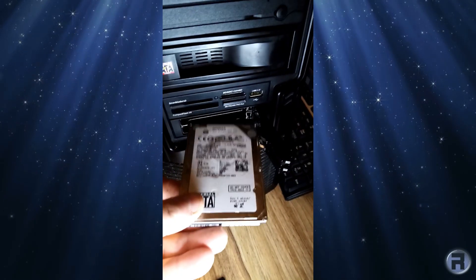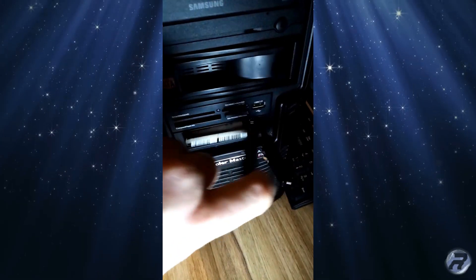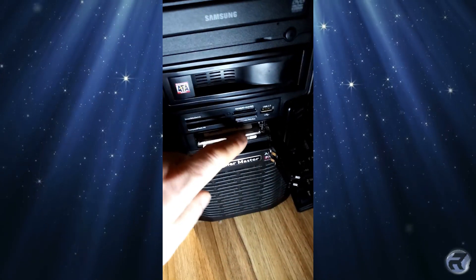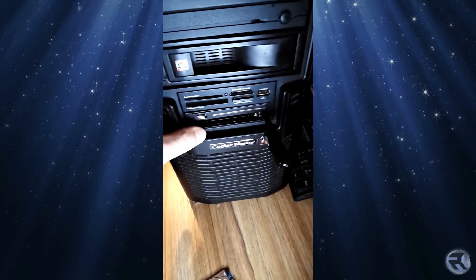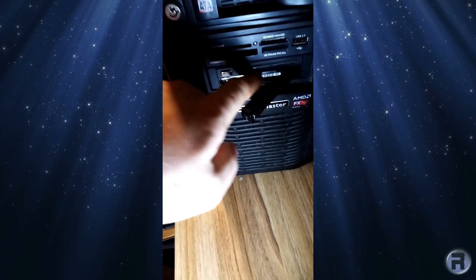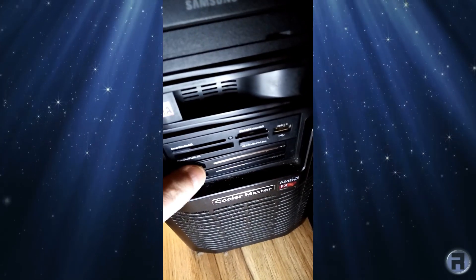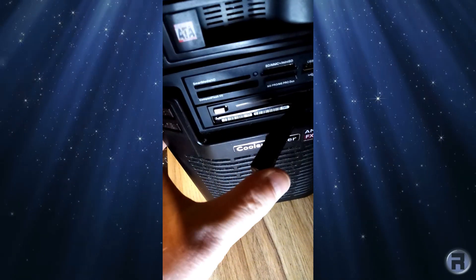I'm going to put some of the spare drives I found in — I'll put one in the top. You have to position it right or it won't close. There we go, and we'll put the bottom one in as well. Very nice — press the button, it springs open; press the button, it springs open. Very nice and neat.